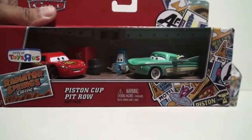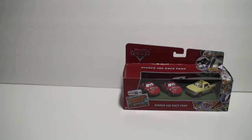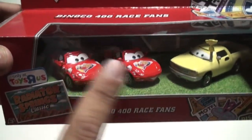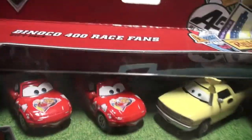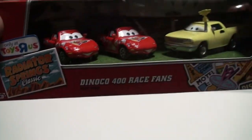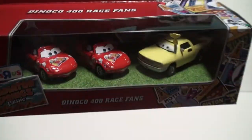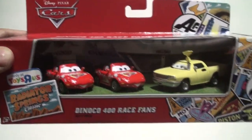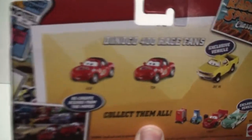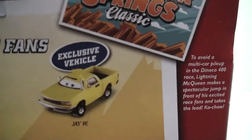Let's take a look at the Dinoco 400 Race Fans gift pack, exclusive to Toys R Us. In this pack we have Mia, Tia, and JW. Obviously this is from the first Cars movie, since we're doing Radiator Springs Classics. Toys R Us seems to have a theme going — at least in 2013 — of taking scenes from the first movie and creating them into gift packs. JW is an exclusive vehicle to this set.